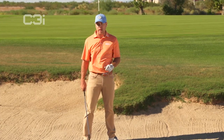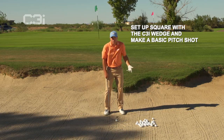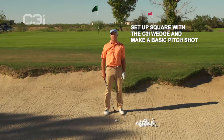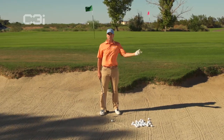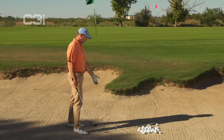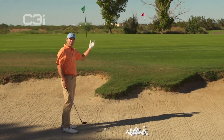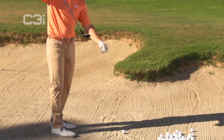You can literally set up square. You can dig in a little bit if you want — you don't even have to dig in. Basically, if you hit an inch to two inches behind the ball with any kind of speed at all, the ball is going to pop out. You're not going to leave a ball in the sand. Regular golf swing — get a little steep with it. You don't want to get too shallow; you still want to get fairly steep. Let the ball pop out, catch the sand first, let the sole do the work — let the auto-glide sole do the work.